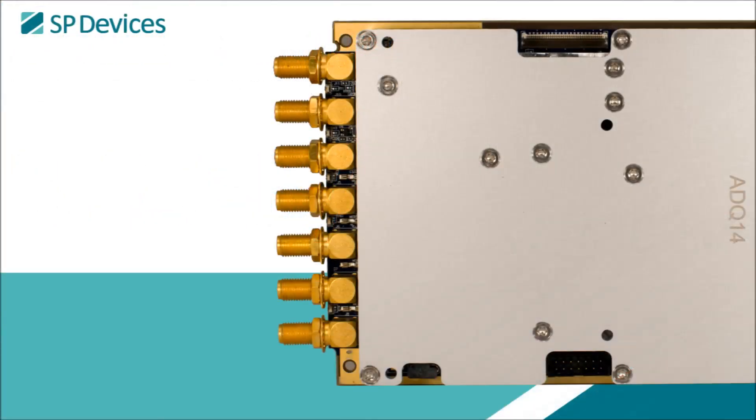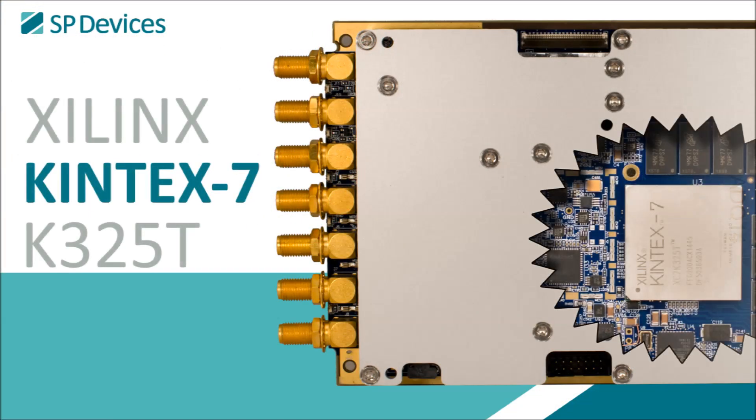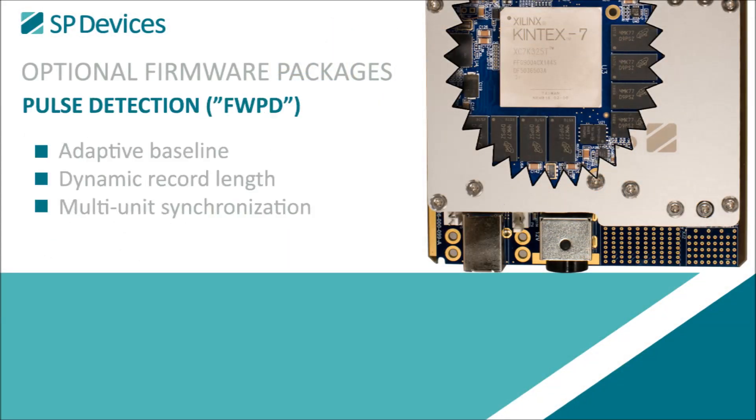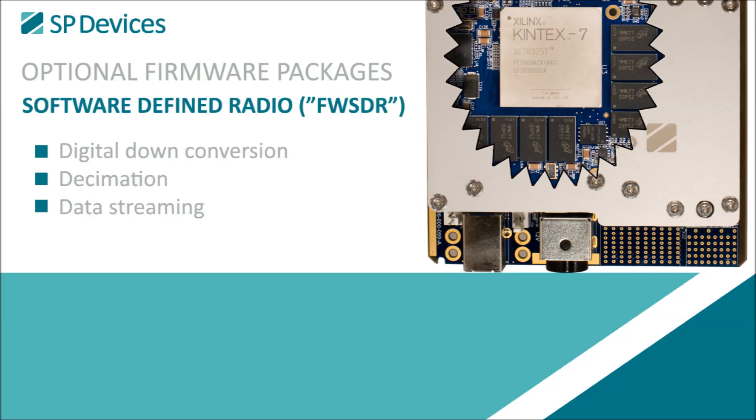The digitizer hosts a powerful Xilinx Kintex 7 FPGA, and is delivered pre-programmed with data acquisition firmware. We also provide optional standalone firmware packages for advanced time domain, pulse detection, and software-defined radio applications.